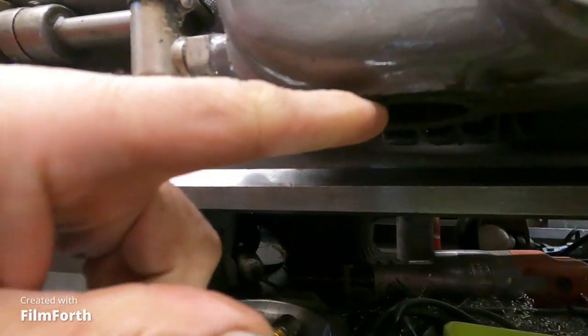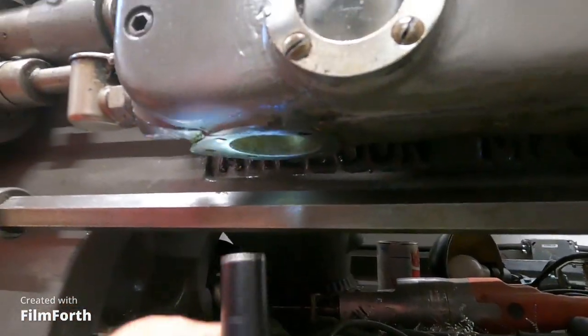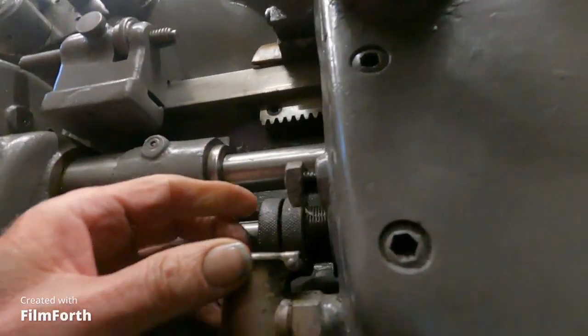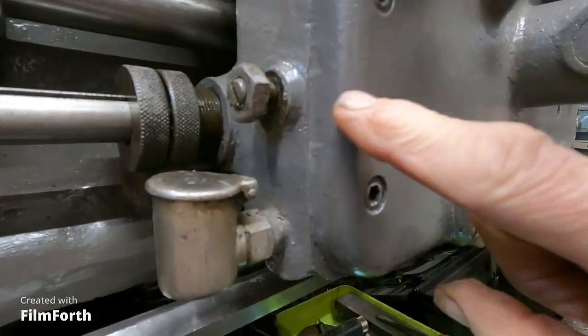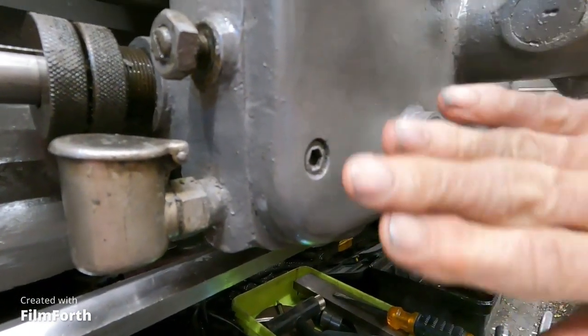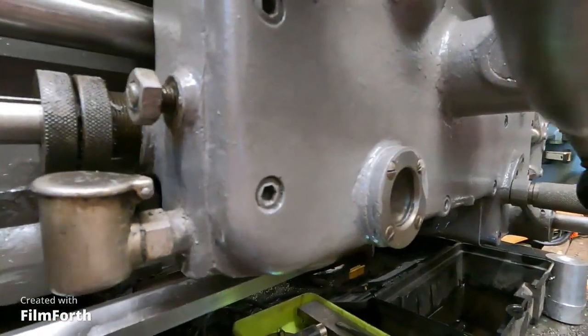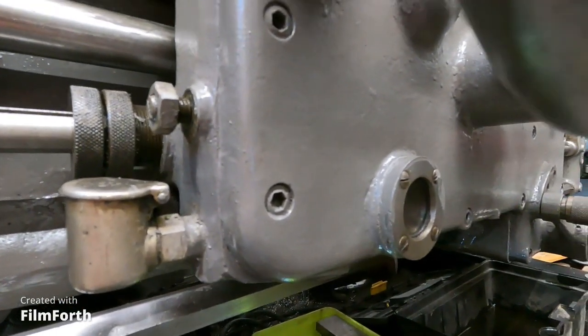The oil pump goes here on the bottom. There's a lever up there that actuates, and it's limited by this screw. When you turn this screw in, the distance that the lever moves is reduced. And when you back it out, you get full movement on the pump.